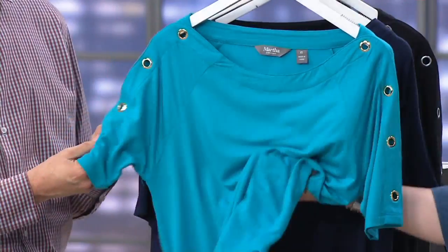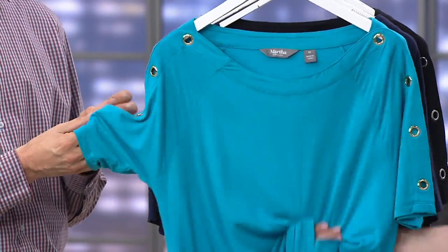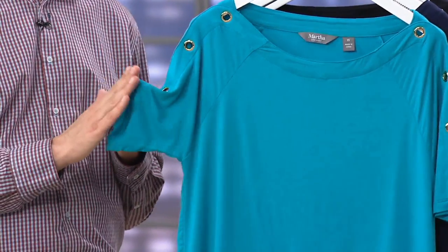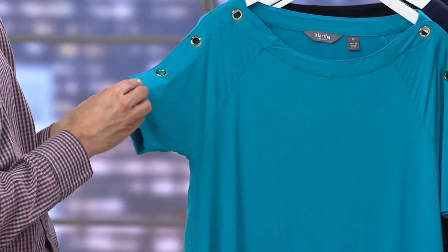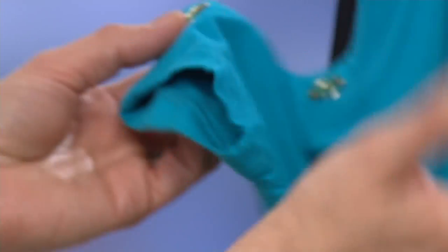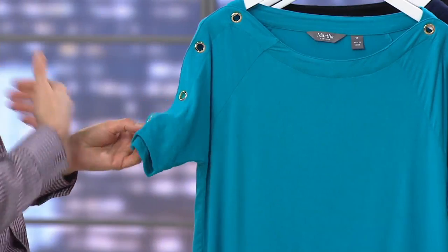It's one of those really flowy, silky-feeling tops — easy to put on, easy to wear. Grommets are very fashion-forward right now; you see them in a lot of places. I like the size of these particular grommets. I've seen them where they're really big and revealing, which I find too much, and too small they lose their point. This is a really thoughtful size — a grommet that's comfortable and wearable for most women.